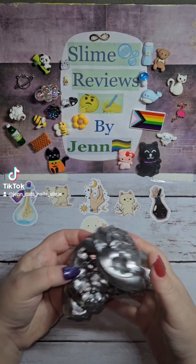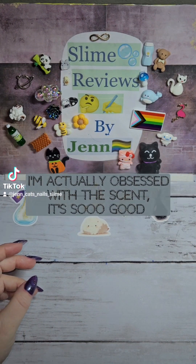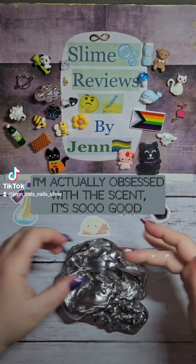I forgot to smell it, but I can smell it from here. It is a really, really good scent.